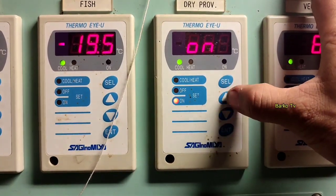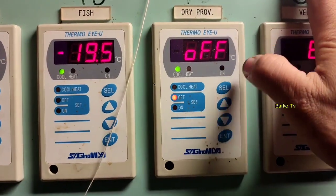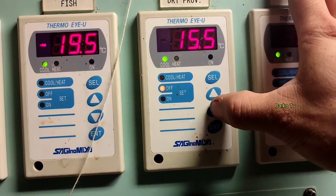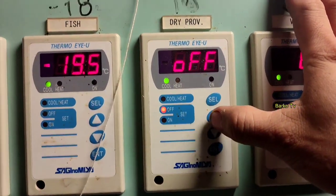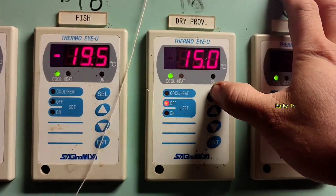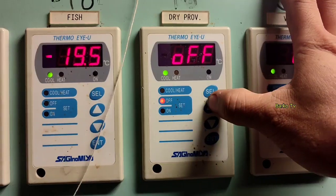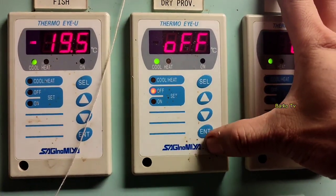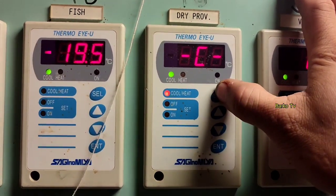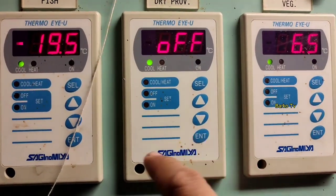As you notice, the on indicator is a steady light. When the on indicator is steady, you cannot change the setting by pressing select. But for the off indicator, you can change it easily using up and down. For example, 15 degrees is the recommended setting for our provision room, and you can adjust in 0.5 increments up and down.